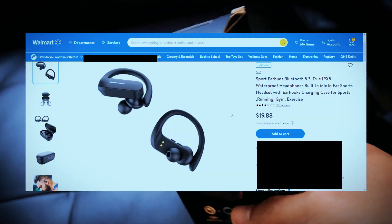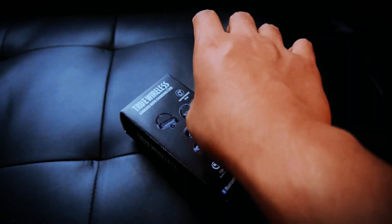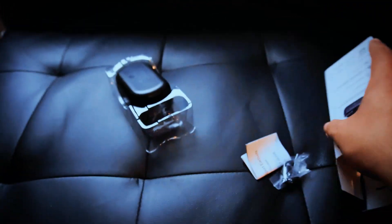I found these on display for, I believe, $19, and thought to myself: can $19 earbuds even sound great? Well that's exactly what we're gonna be finding out today. I'm doing this one-handed with my camera in the other hand — I should have invested in a tripod instead of buying earbuds, but oh well.